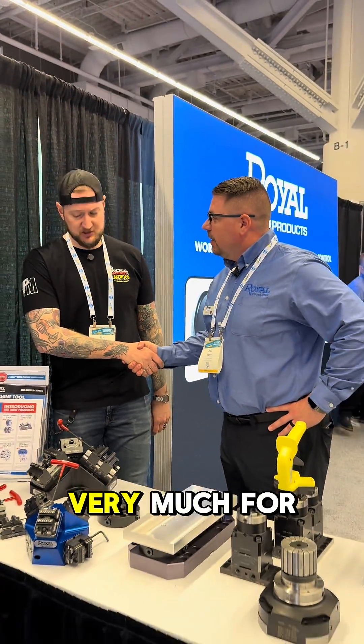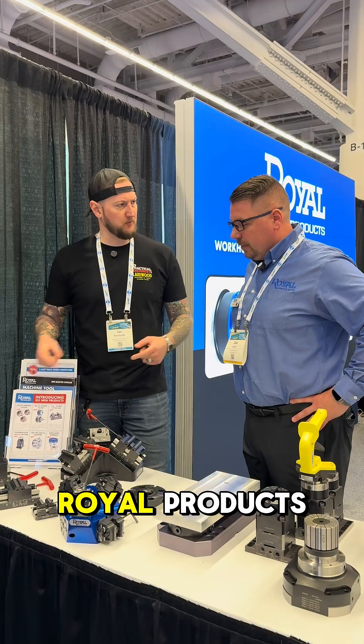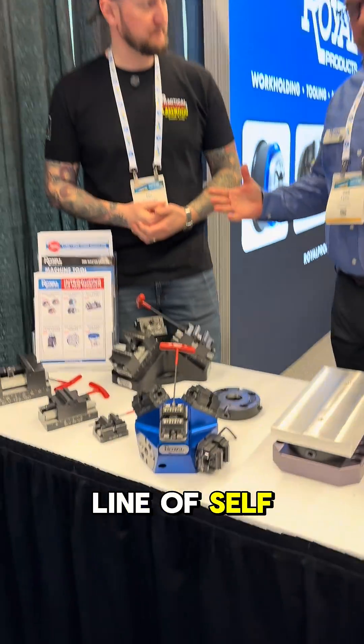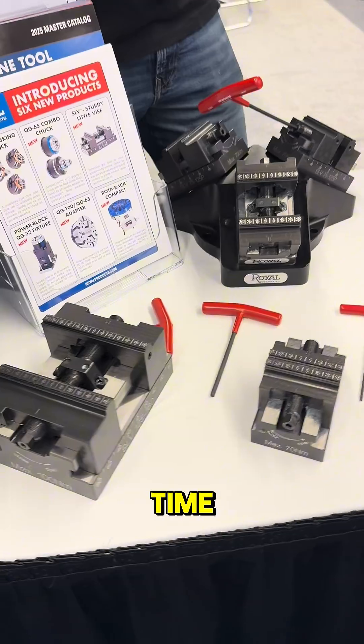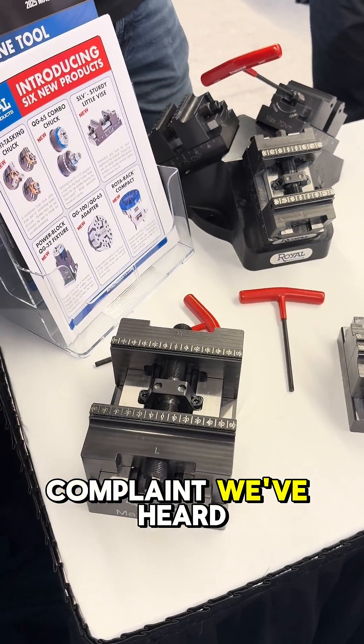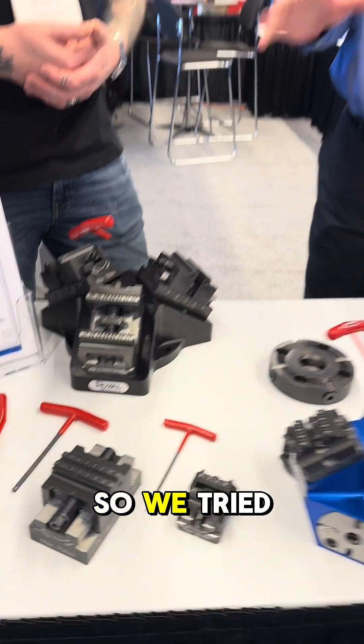We are here at PMTS with Royal Products. Zach, thank you very much for having us. Good to see you again. What's new from Royal Products? So we came out with a line of self-centering vises. Self-centering vises have been out for 5-axis machining centers for a long time. The number one complaint we've heard from every customer was jaw lift, so we tried to address that here.